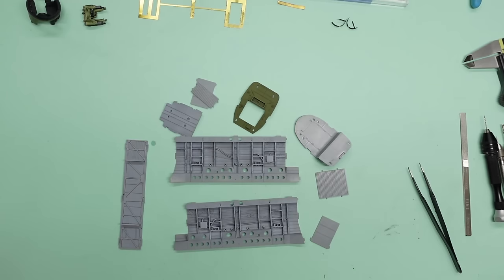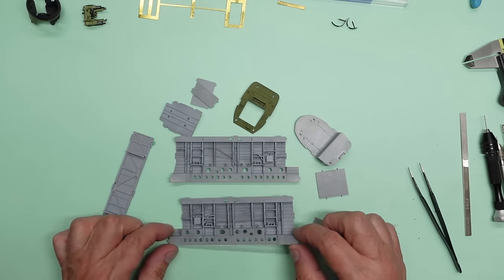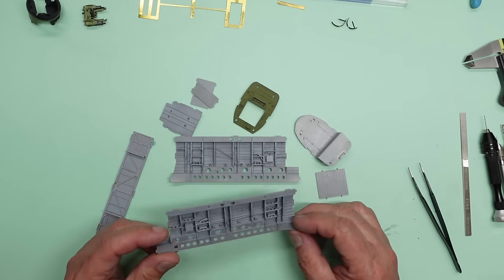Hello guys, welcome back to the channel. Neujer here with you. This is part 12 of the build of the A20G Havoc from Hong Kong Models. If you remember in part 11, we went on and fitted the Eduard photo etch set, which is very nice indeed.